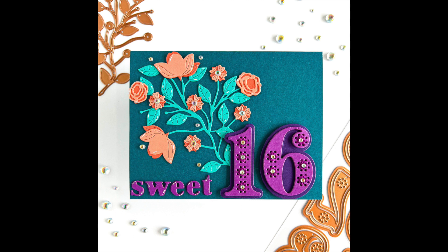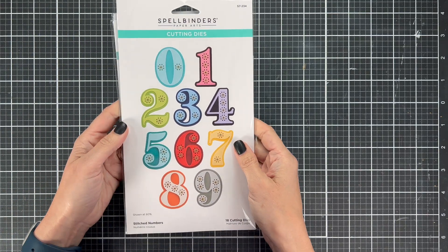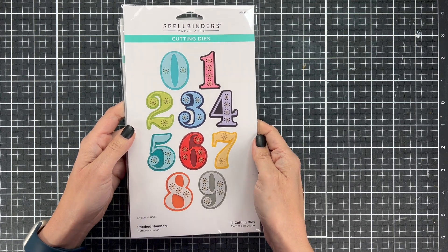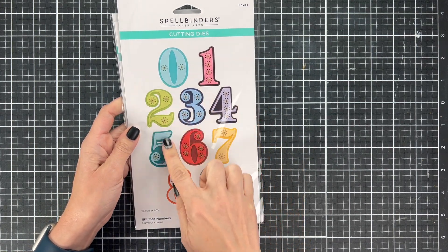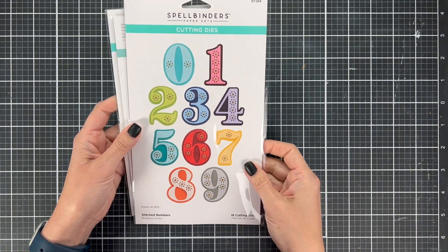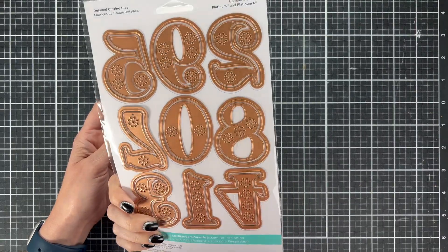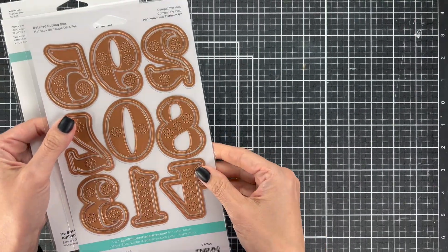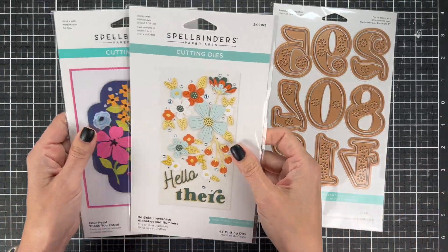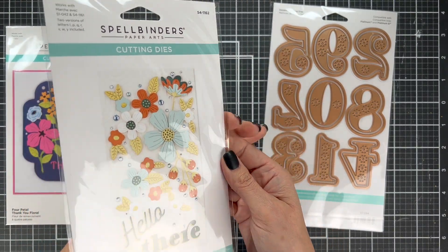We are going to be looking at the new stitched numbers. What I love about these is that they give a very bold look on your card, but they don't take a whole lot of stitching, so you can really make cards quicker. We're also going to look at some color coordinating, the stitching, adding embellishments, and adding some die cuts to this card to make it extra special.